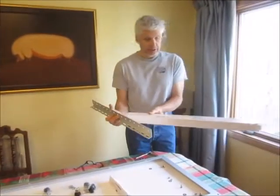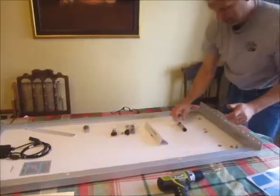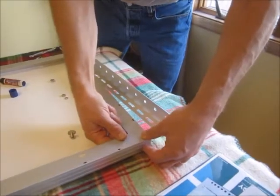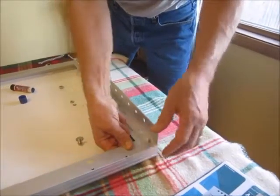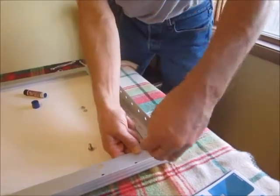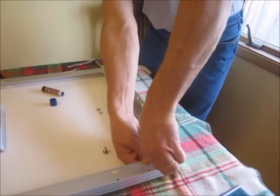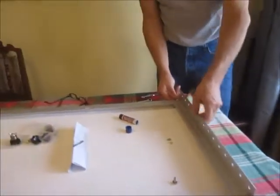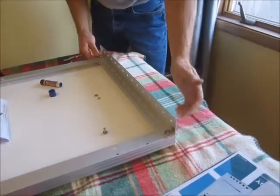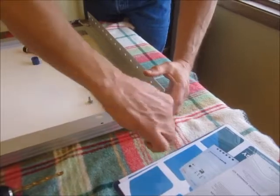The Windy Nation adjustable brackets. A little Loctite. Then because I don't trust this big thing up in the wind, I'm going to tighten these nuts temporarily.